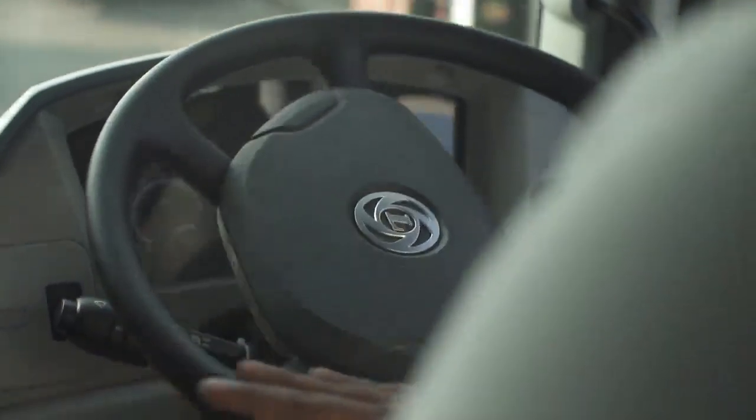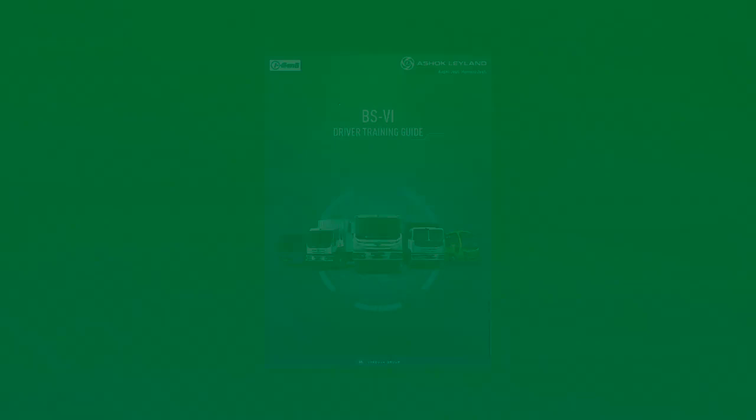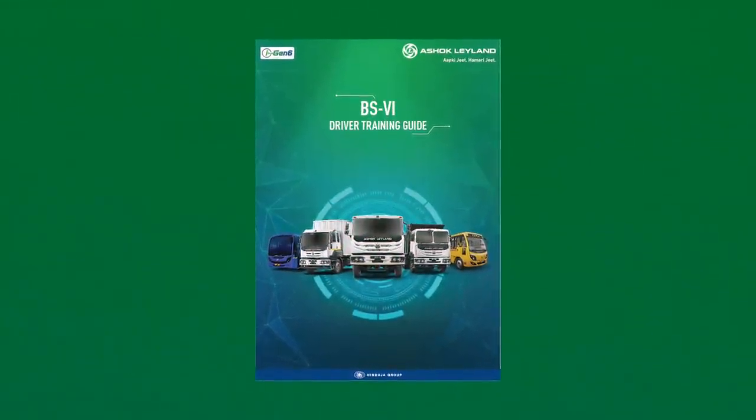So that drivers enjoy a hassle-free driving experience. For further details, please refer to the Ashok Leyland driver training handbook.